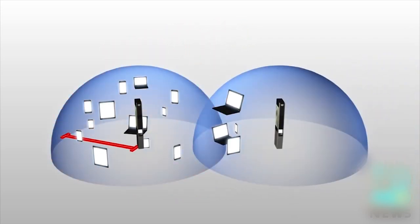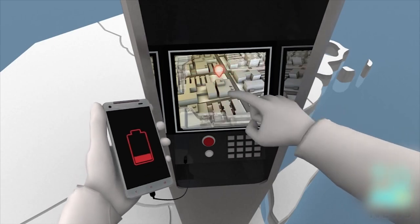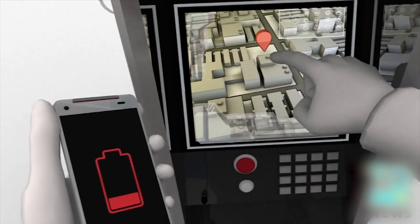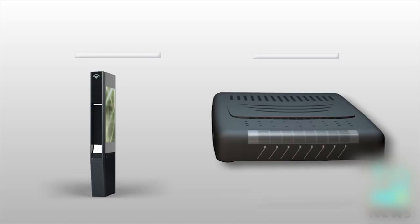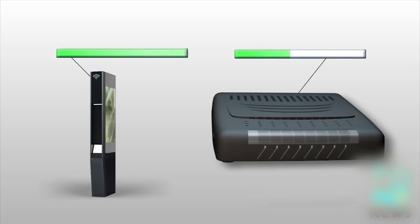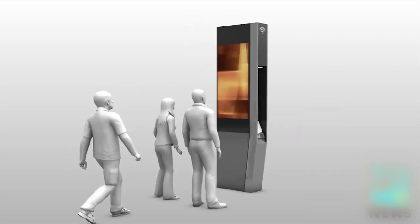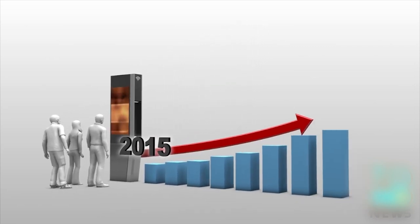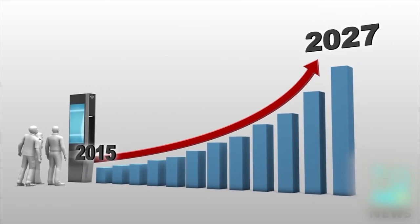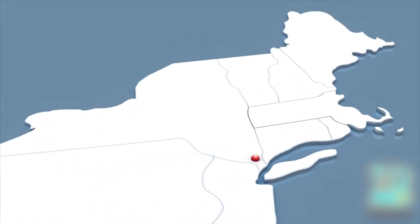The kiosks will double as charging stations where users can also access city services, interactive maps, dial 9-1-1, the city's 3-1-1 helpline, and make free domestic calls. The service will be 20 times faster than the city's average home internet speeds. Communication between devices is limited to prevent peer-to-peer security threats. The kiosks are expected to generate 500 million dollars in advertising revenue for the city over 12 years, funds that will be used to cover setup costs.